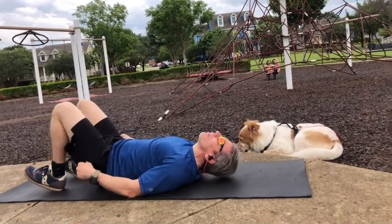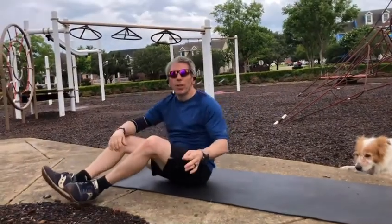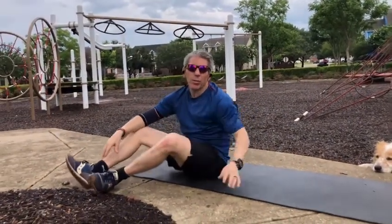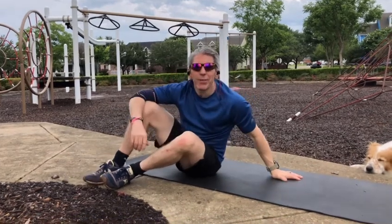You'll want to do 8 to 15 reps per set, and you'll also want to work yourself up to one, two, and then three sets. It's all based on your level of fitness.